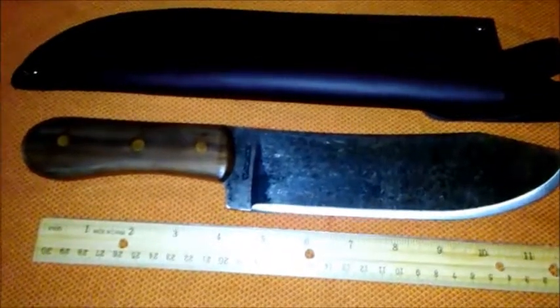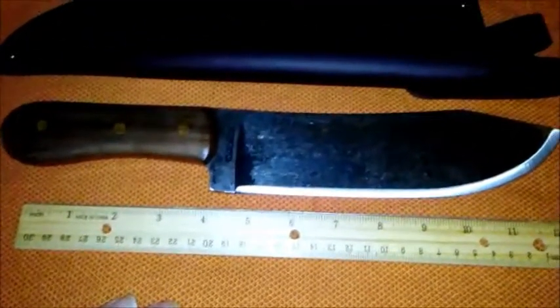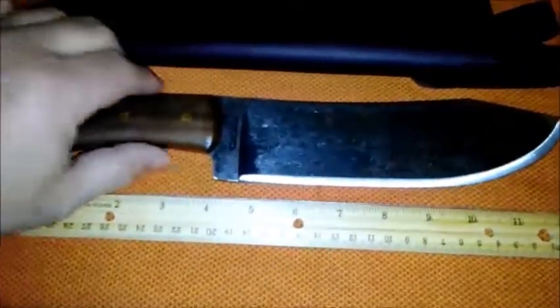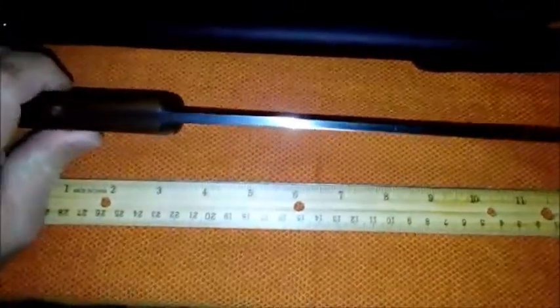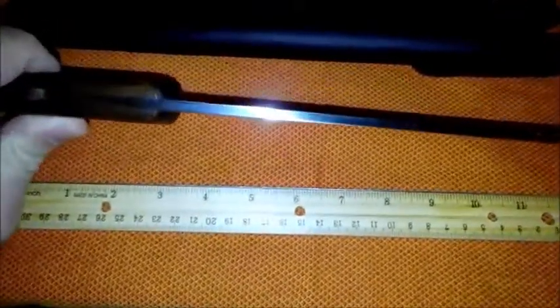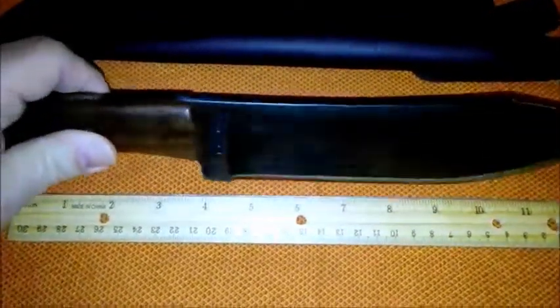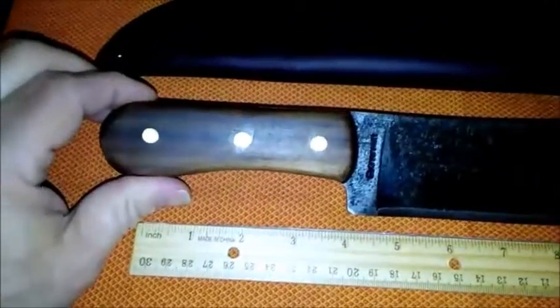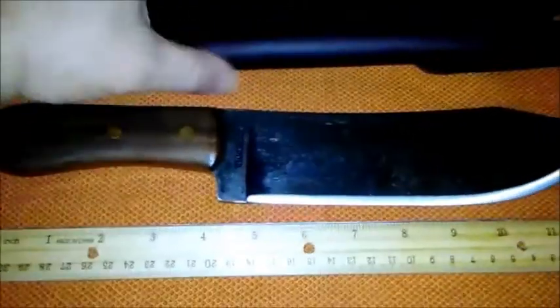This is the Hudson Bay knife. As you can see, it's just over 12 inches long, has a nice heavy blade with a nice belly on it, and a very thick spine. It has a 90-degree spine for those interested in using it for fire starting with a ferrocerium rod. I believe the handle scales are walnut, although I could be wrong. The fit and finish is very good, especially for the price range.